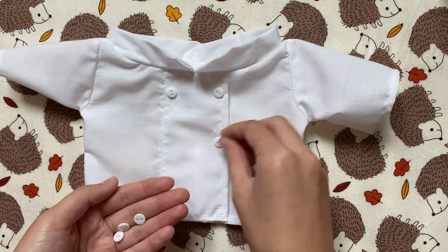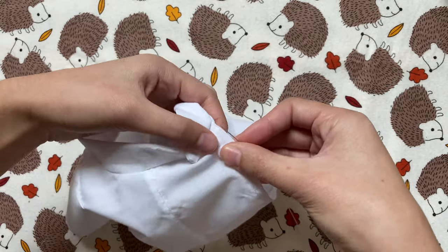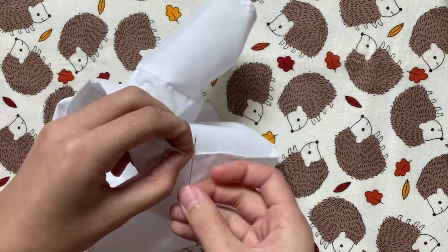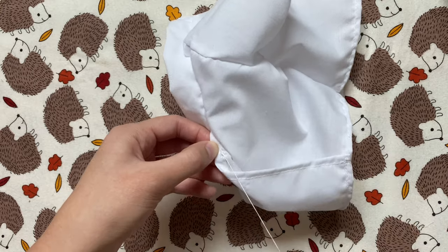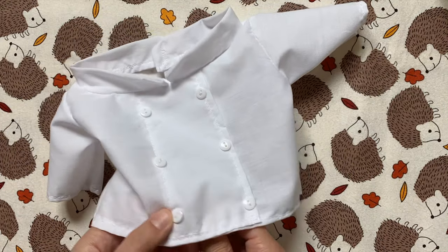The coat is technically all put together, but to really sell that this is a chef's coat I'm going to add some buttons — three on each side to form a rectangle shape. I'm sewing each one on by hand. My buttons only had two holes, so I'm just going in and out of both of them and then locking my stitch in the back. After sewing on all the buttons, my chef's coat is finally done.